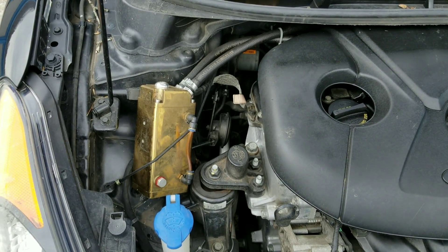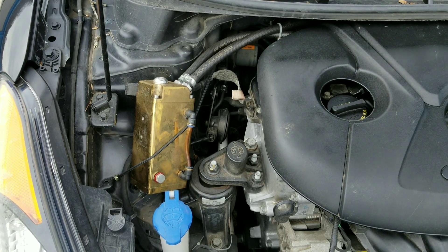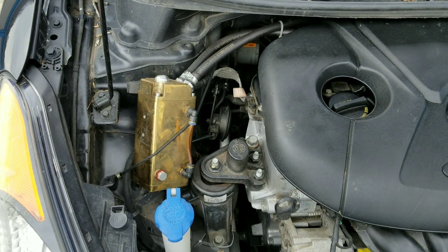A catch can alone isn't enough. So let's go ahead and show you these intake valves. Here we are at the first valve — you can see there's a lot of carbon buildup. Can 3M fuel system intake cleaner actually clean the carbon buildup or valve gunk on these valves?